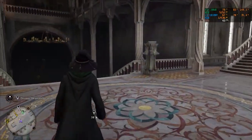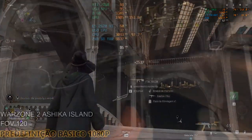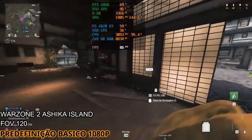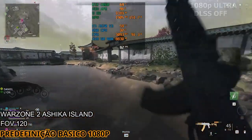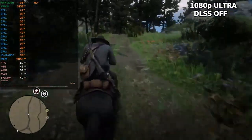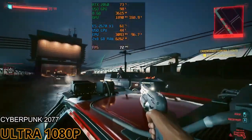First we have Hogwarts Legacy, where you're going to get 60fps at 1080p minimum high settings. Call of Duty Warzone 2 will get you around 100 to 110fps at 1080p competitive settings — and Warzone keeps getting more optimized for budget systems. Red Dead Redemption 2 at 1080p ultra settings gets around 60fps. And Cyberpunk 2077 at 1080p ultra settings also gets around 60fps.